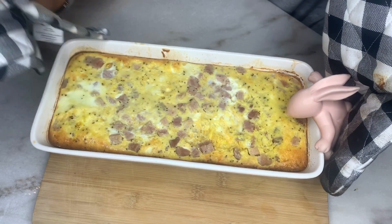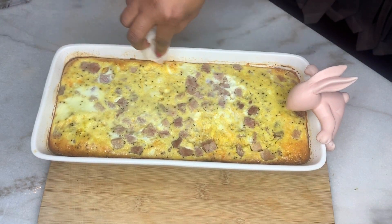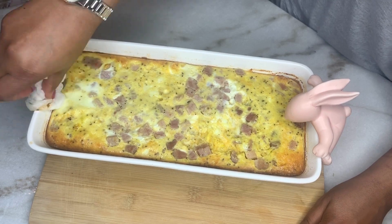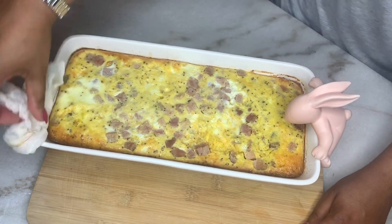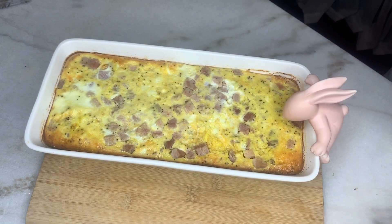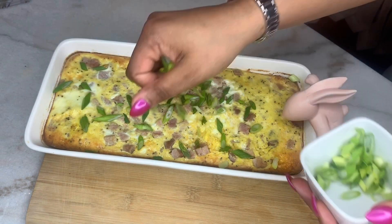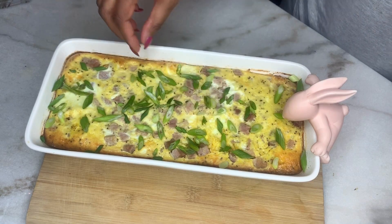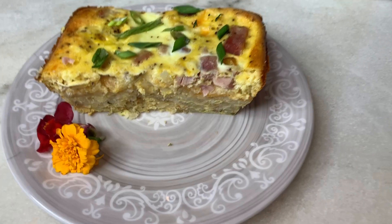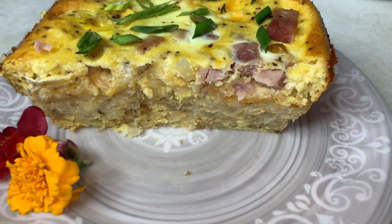We're going to take a wet napkin and just clean up around the dish, especially if I'm putting it on display — I want it to look extra pretty. Then we're going to top it with our green onions. This is just a delightful dish. As you can see, the flavor of the ham and the egg seeps down in between the shredded potatoes mixed with the ranch. It's just perfect.